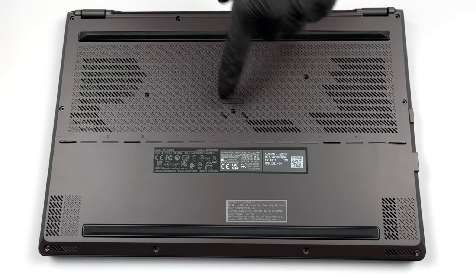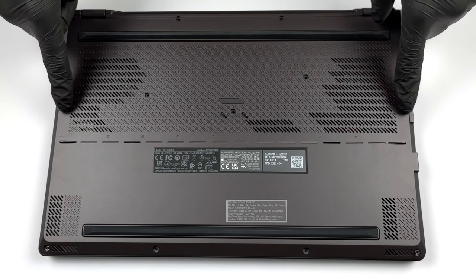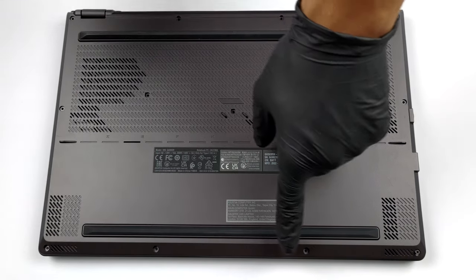Hello, this is LaptopMedia, and today we will show you how to open the 2022 version of the Asus ROG Zephyrus G15 and what's inside of it.